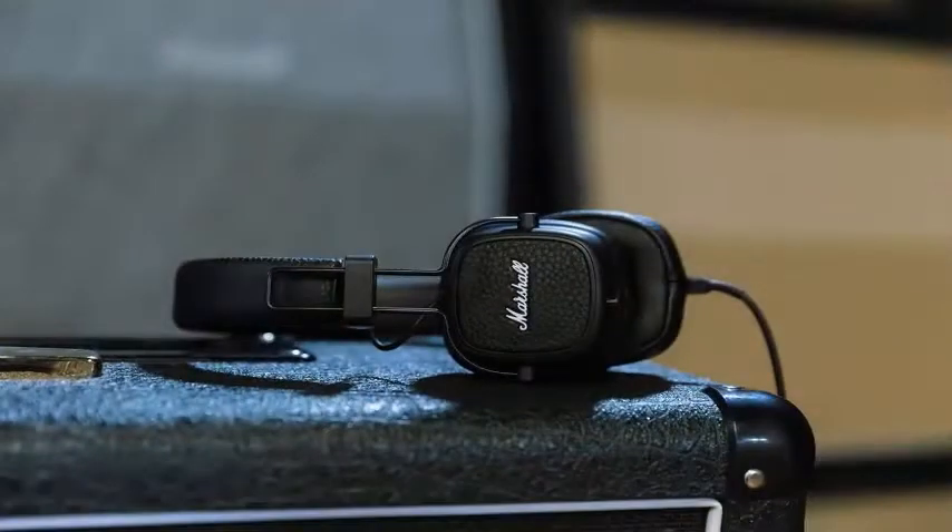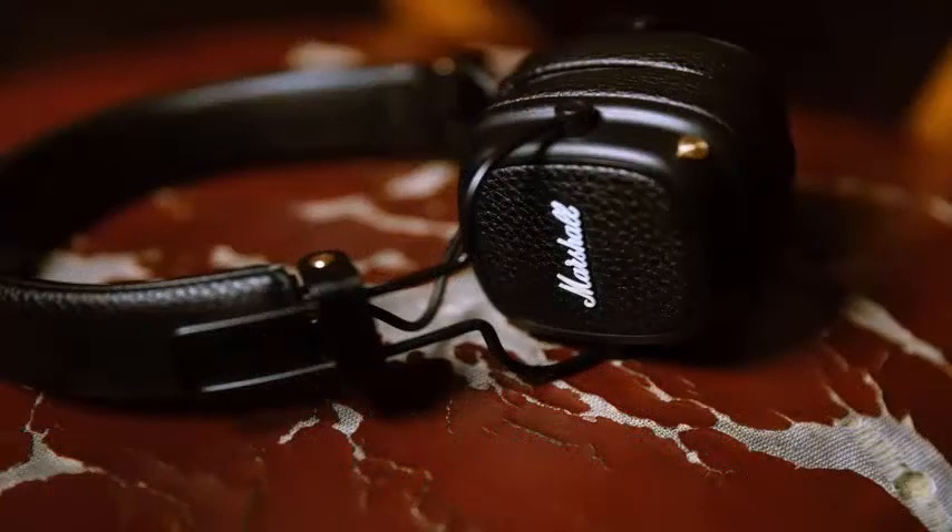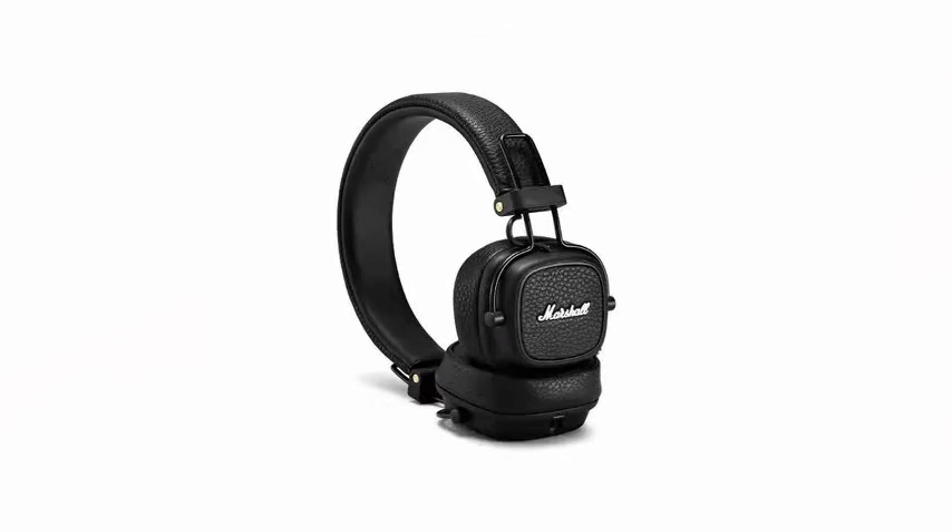Like the previous Major II, the Major III is available in cable and Bluetooth versions, and at least visually, it is quite similar to the previous generation. But Marshall has reviewed many of the more subtle aspects of headphones to improve the previous model.